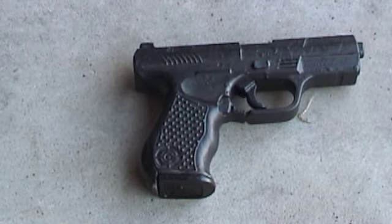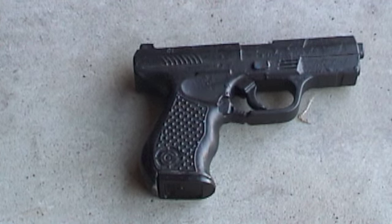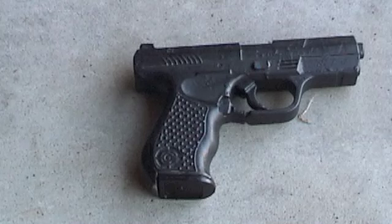Hey guys, it's Mr. Airsoft American coming to you today with a review of the worst airsoft pistol in history — or in my books anyway.